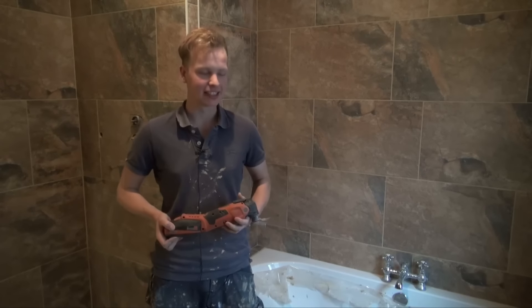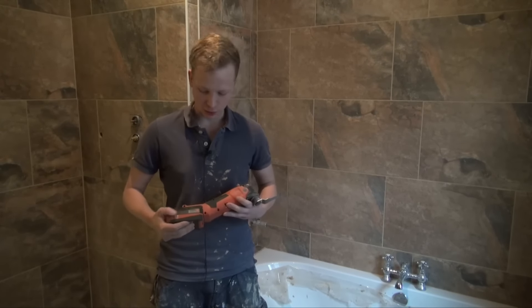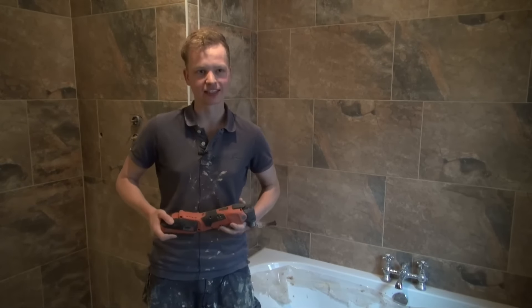Hi, I'm Graham Pitts from GP Maintenance and Construction and I've been looking at the Fein Multimaster tool, the 18 volt lithium-ion version. I'm a general contractor and I've been in the game for about four years now.